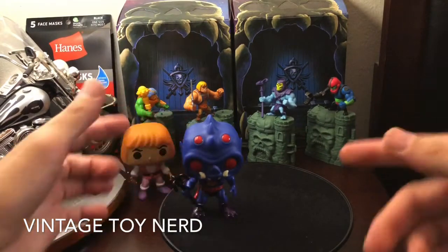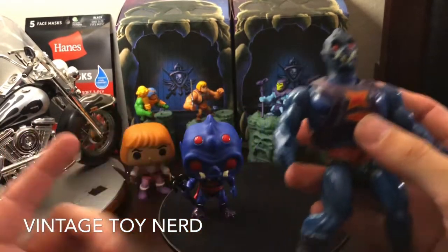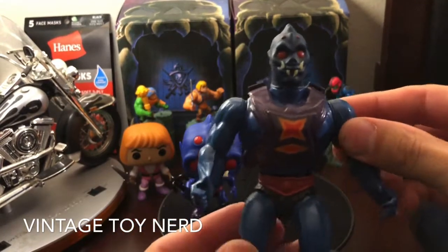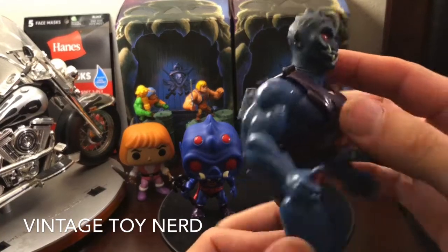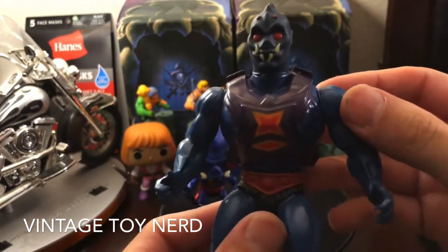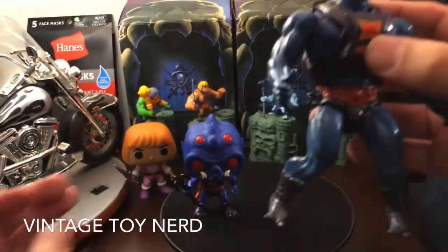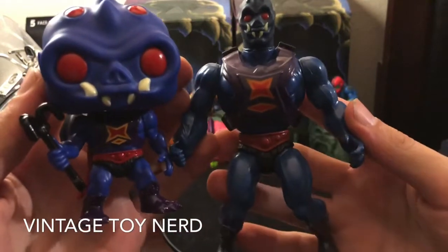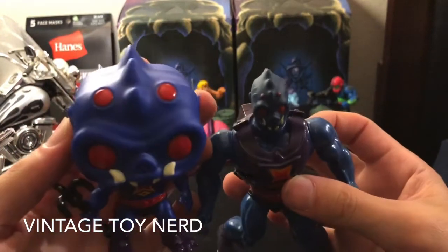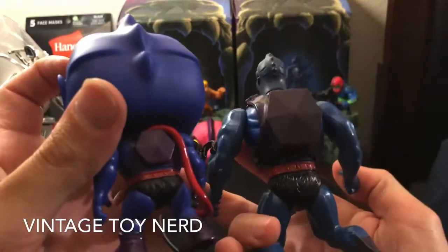Let's put him right here and we can compare it to the vintage figure. This wouldn't be a vintage channel if I didn't have anything vintage with the modern stuff. This one is not complete — I'm missing the little hook gimmicky thing. I bought this one and it's broken; I can fix it but I need to find that little hook thing and replace the leg bands because this one can't stand anymore. Anyway, I just wanted to show you the differences between the vintage figure from the 80s and the new pop, and they look very very similar — everything to the T. Very cool.